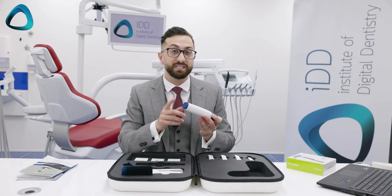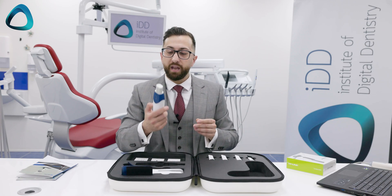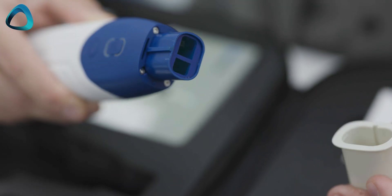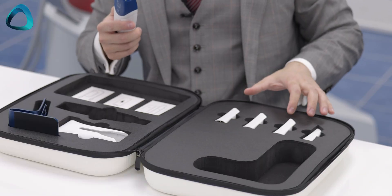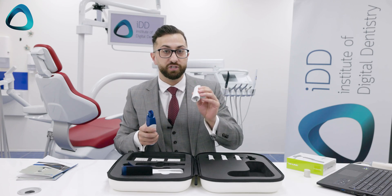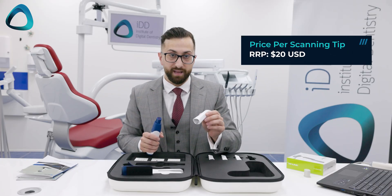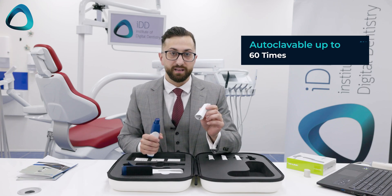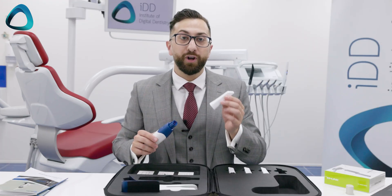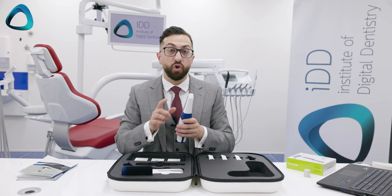We also have two indicators here. One indicator tells you how much battery is left, because as I mentioned this is a wireless scanner, and you have the connection status indicator as well. Just like the previous generation scanner, you have a protective cap, and with the scanner you get four scanning tips. The company tells me these are the exact same scanning tips as the previous generation — just a different color. These scanning tips cost $20 USD per tip and can be autoclaved up to 60 times, which works out to about 33 cents per patient. These scanning tips can only be put on one way, so this is not a reversible scanning tip.